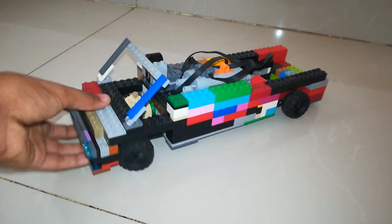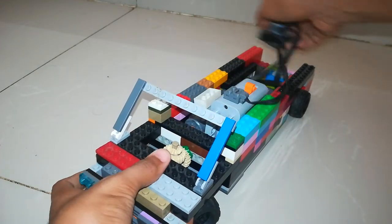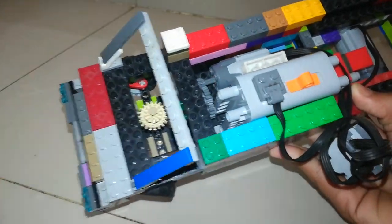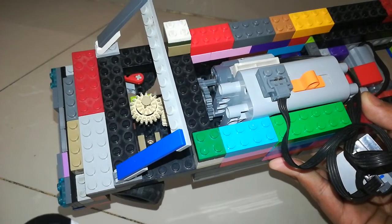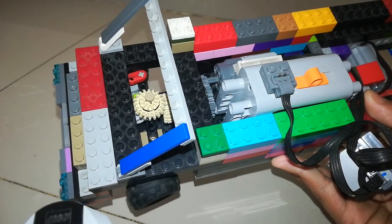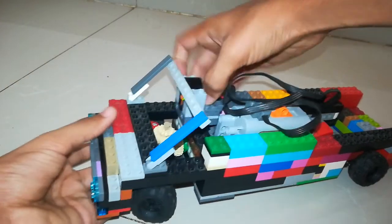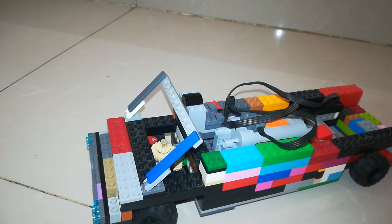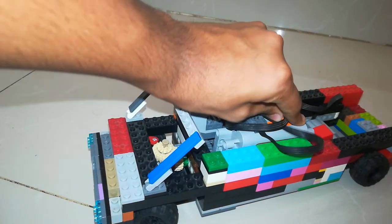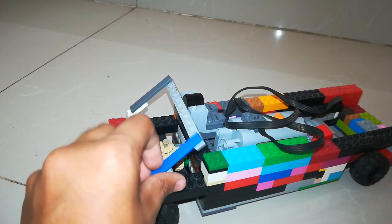Let me show you the issue. If I remove this RC receiver, you can see the motor that powers the steering. When I turn it on and steer, the gear on top comes out — this thing pops out — and then the gear becomes loose and the gears don't meet each other anymore. That's the main maintenance problem.